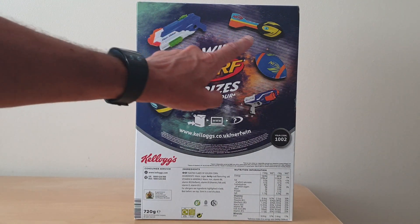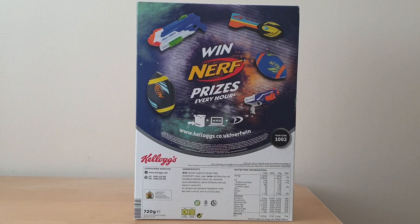They were offering any of these free Nerf gifts as prizes, with a chance to win by entering a code online — code 1002 on the packet. If you entered it on the website, you had a chance of being entered into a free prize draw.